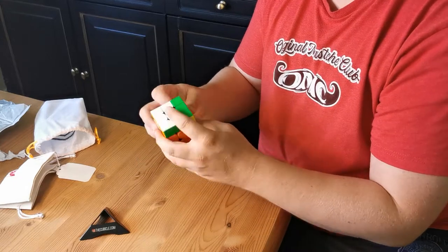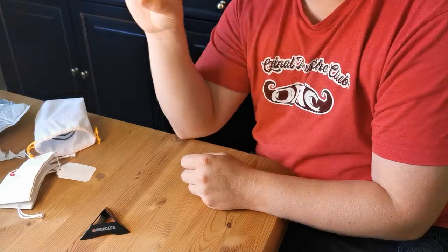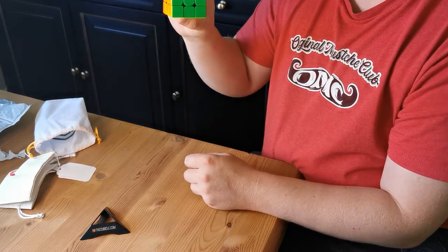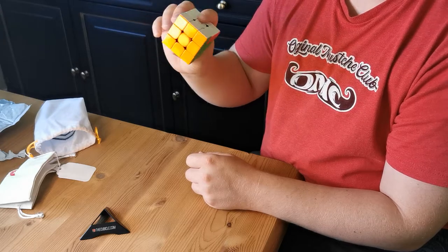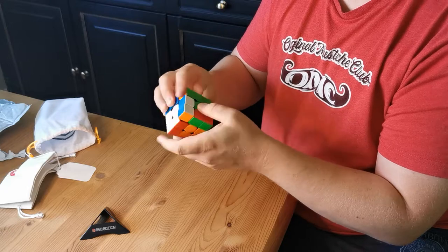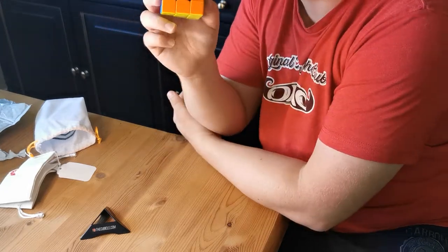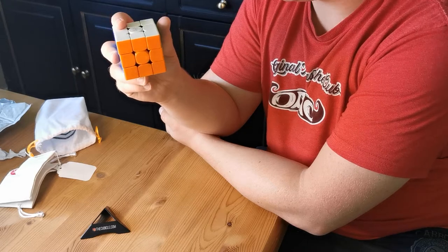I'm really looking forward to using this more. That was just a quick unboxing. I'll also show you what I'm working on — I'm trying to learn more PLL because at the Norwegian Championship I messed up and did the T perm. I got it three times and I didn't know it because I haven't been focusing on PLLs, OLLs, or F2Ls.